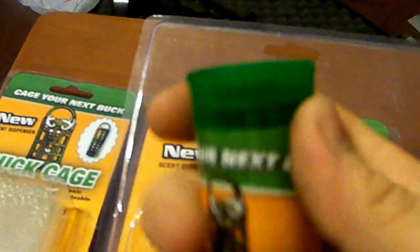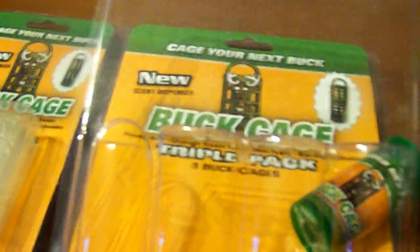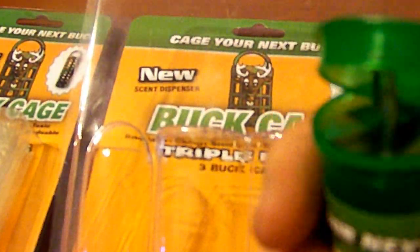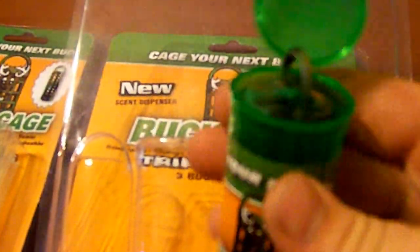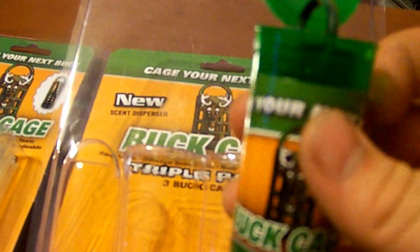Alright, so it's a squeeze top — you squeeze it, it pops open. That way it's hands-free; you don't get it all over your hands or whatever.